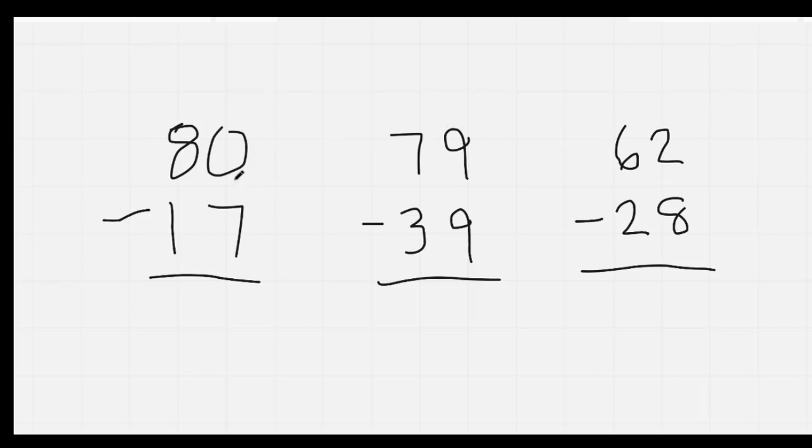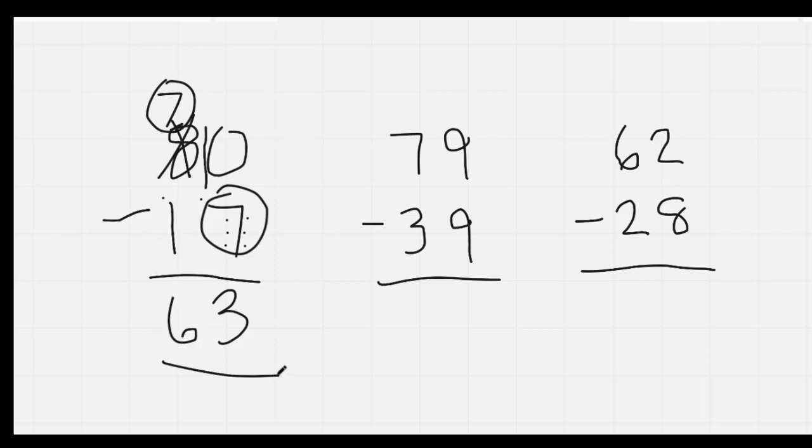Nice job. Here we go. Zero and seven — seven is the large number, so I have to borrow. Big, bottom, borrow. I'm going to put a one in front of the zero to make it a ten. I'm going to cross off my eight and make it a seven. And then I'm going to count backwards: ten, nine, eight, seven, six, five, four, three. My answer is three. Next, I'm going to circle my seven because it's the larger number: seven, six. My answer is 63.